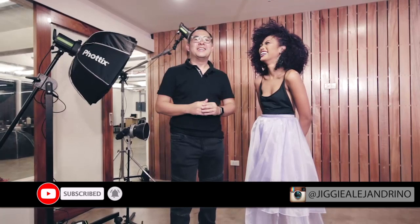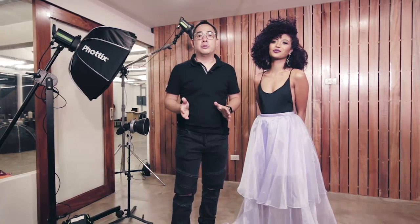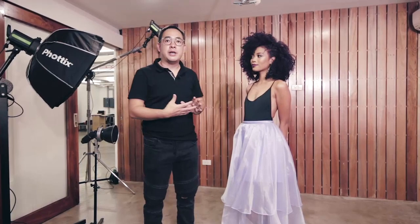Hi guys, Jiggy here, and as usual I am with the lovely Ina. We're going to do a little bit of light control. We found this perfect location here in this office — really nice patterns of wood — but I didn't want to shoot it that way. I wanted most of it in shadow, but I wanted her to be the star of the show.